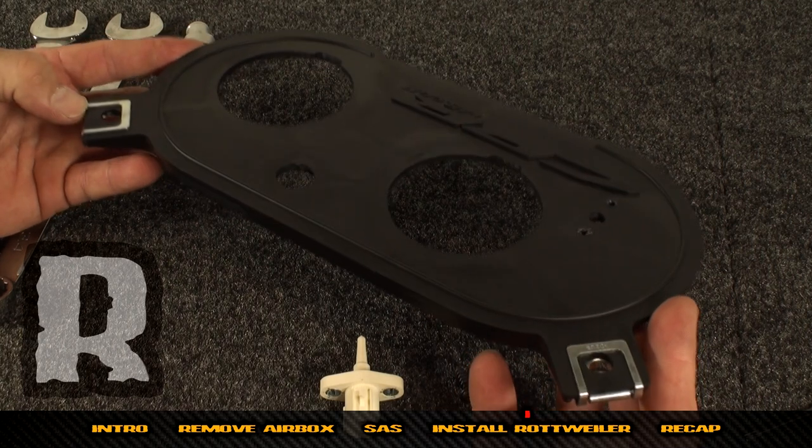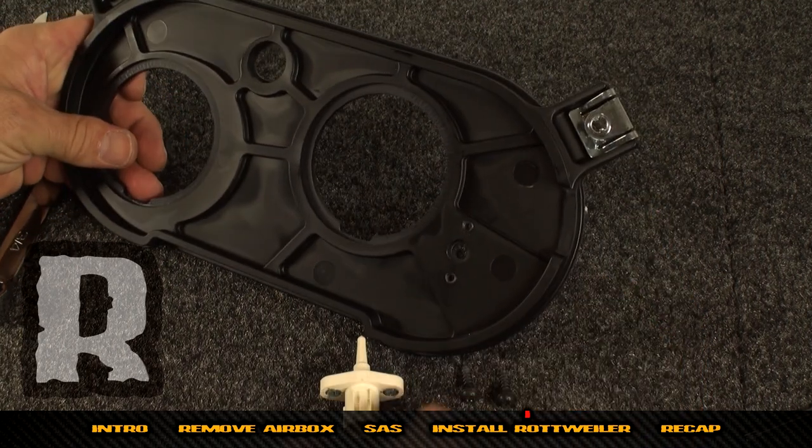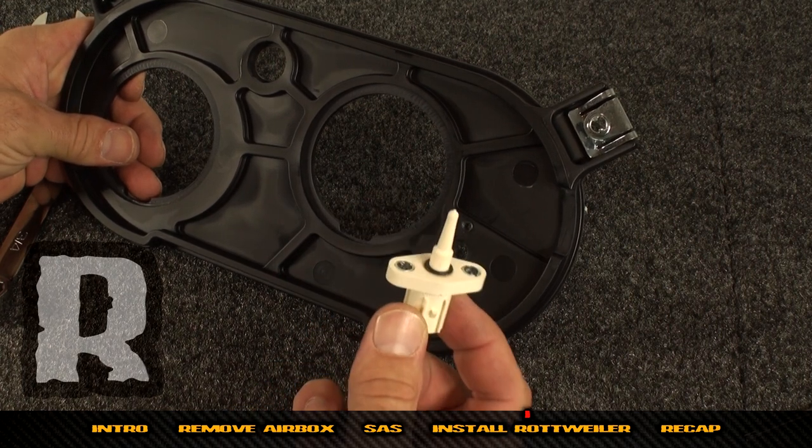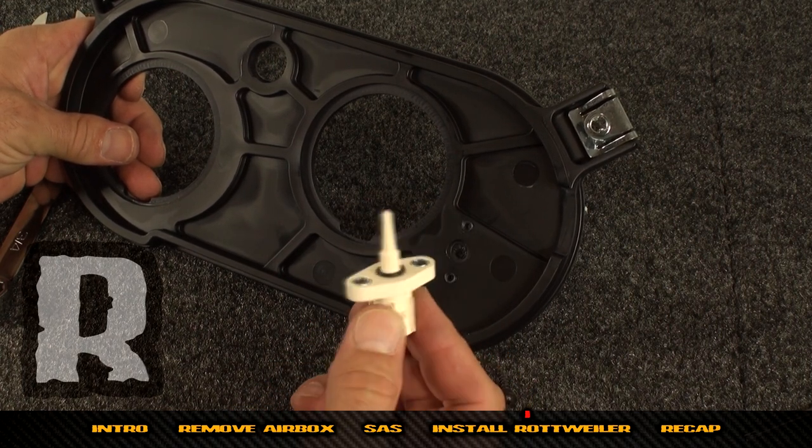Now we're going to insert the air temperature sensor here. On the 950 bikes you won't find this, so they won't have a provision for it.